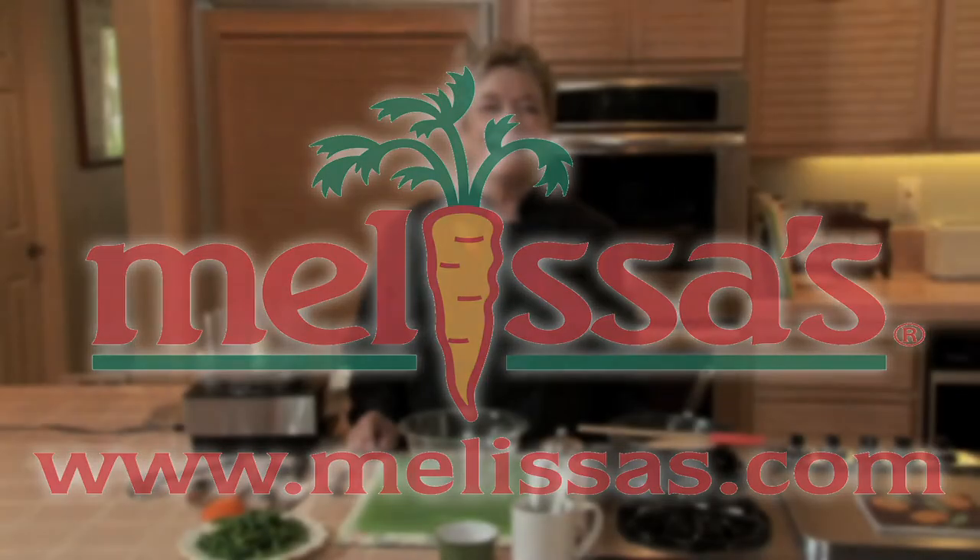Here's a quick tip from Melissa's. Dukkah is an irresistible topping made from nuts, seeds, and spices. Its roots are Egyptian but it's so versatile it can top everything from grilled fish to blanched green beans.